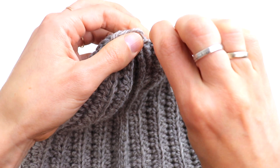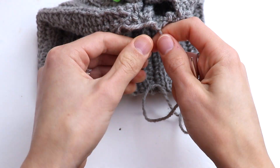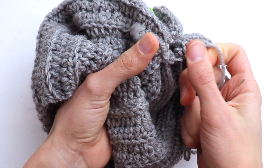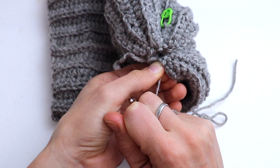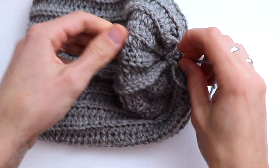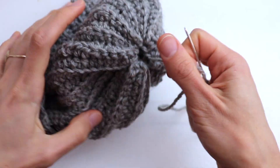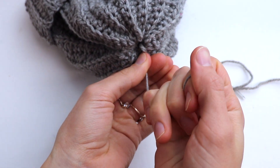A little bit more, and that's it. Now pull the tail — please be careful not to break the yarn. Pull, pull, pull. You need to feel your yarn. Pull the tail on the wrong side and on the wrong side let's try to close it even more.